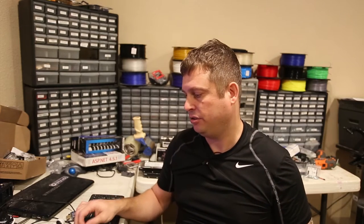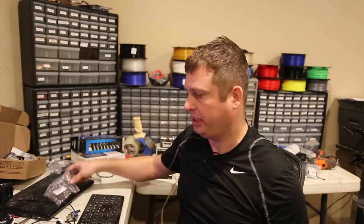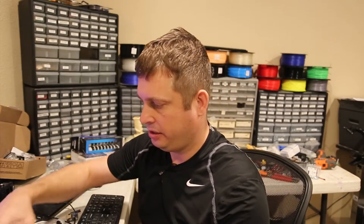Hi folks, so I have an update on my Orange Pi Zero. One of you viewers made a suggestion that I could use a converter cable to get video out of this thing and dispense with this.